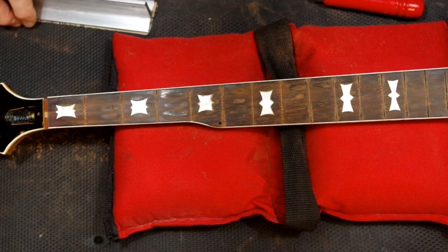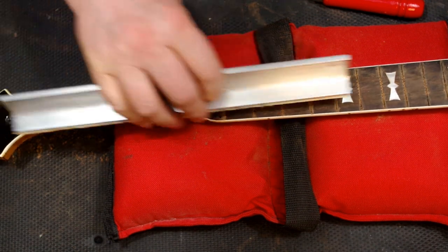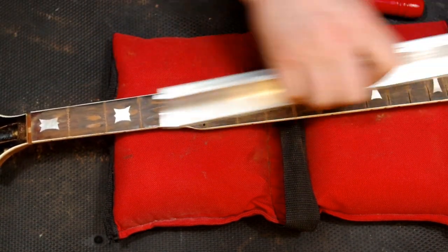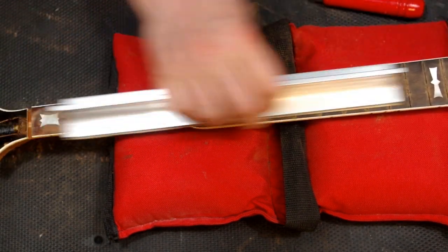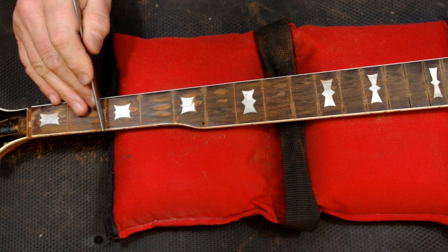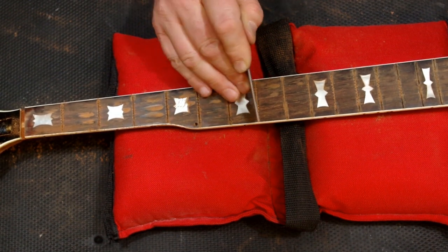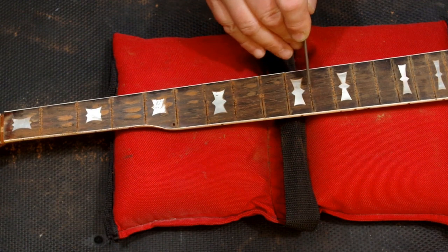Most banjos, especially vintage ones, have flat fretboards. The idea of radiusing a fretboard is relatively new, taken from steel-string and electric guitars. Classical guitars and traditional banjos both have flat fretboards, but you'll see radiused fretboards as an option on custom banjos today, and some current production models come standard with them. People tend to either like it or not like it. Honestly, I can't tell much of a difference when I play one — I'm so used to playing a flat fretboard.